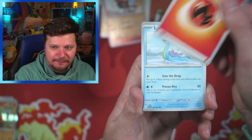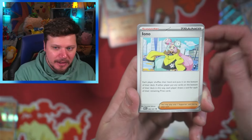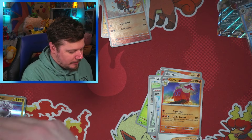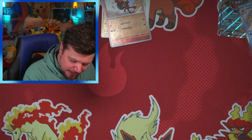Fire energy, Lapras, Toadscool, Charcadet, Le Chuck, Maushold, Iono, Camera Up, Professor's Research, and a Ceruledge. We haven't pulled another shiny card yet, but we've still got three packs to go — and remember, you can pull two shinies from the same pack, so I'm not stressing and you shouldn't stress either.